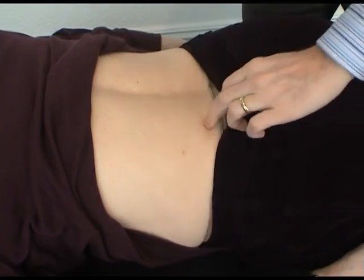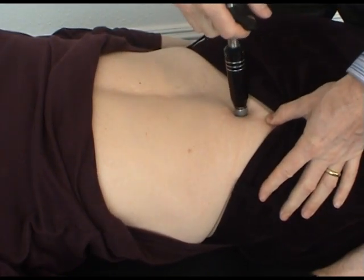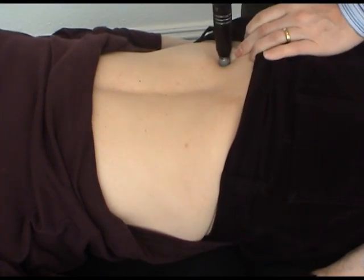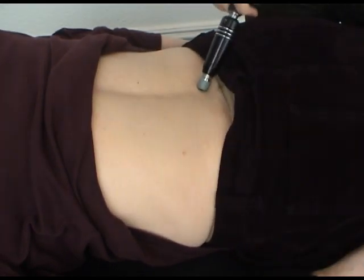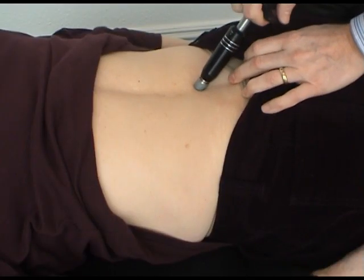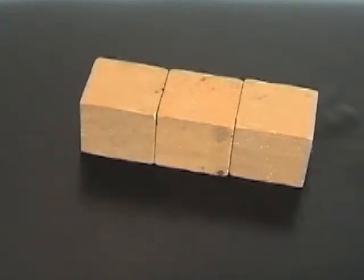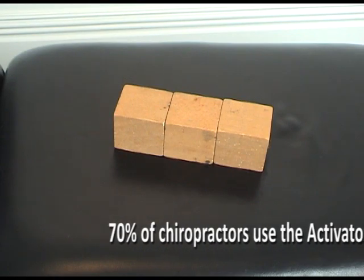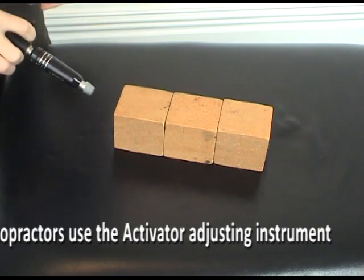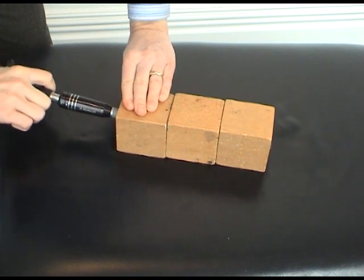Let me show you how it works. You can see here the wooden blocks placed against each other. If we use the activator at one end of the block line, you can see the effect on the others. And this is the sort of effect that we see in the spine.